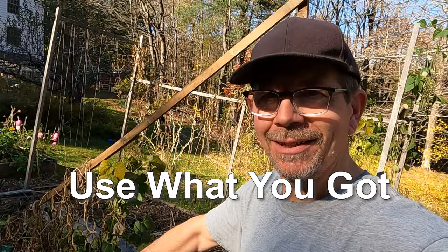A little hard to do one-handed, but I hope you get my point. Use what you got. You got some leaves — make mulch, put it in the garden.